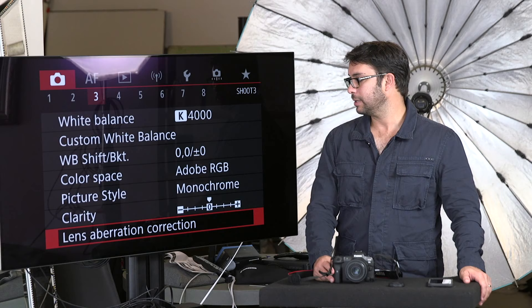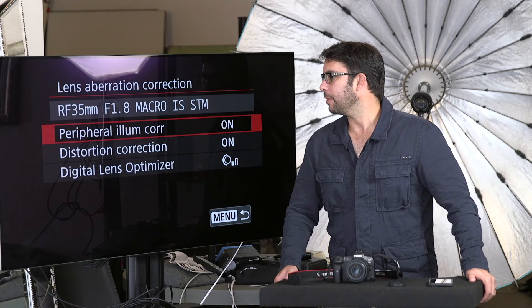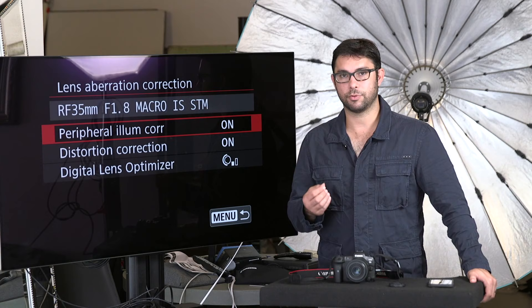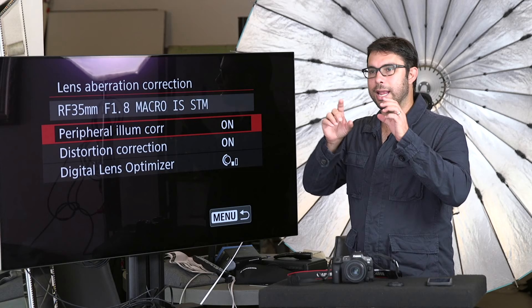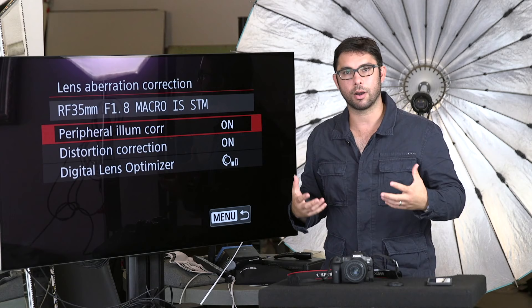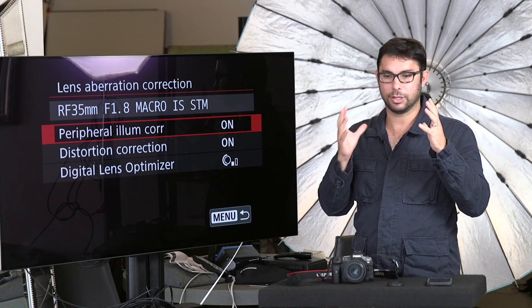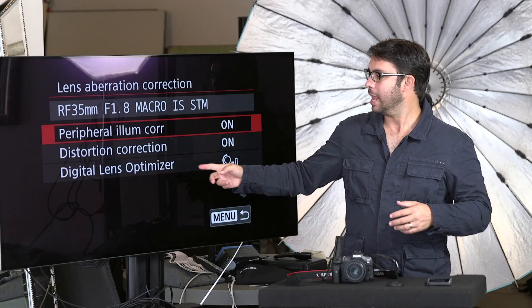Lens Aberration Correction is a big one for me. I don't like lens imperfections whatsoever in my images — I want my photos as accurate and as beautiful as possible. You can't have a perfect lens; they all come with a few issues. In the edges, photos might get darker and create a vignette — that's why I have Peripheral Illumination Correction on. I want the edges and corners to be just as bright as the middle. As for Distortion Correction — of course you want that on. You don't want people looking distorted. It doesn't fix it completely, but it's a lot better than without it.